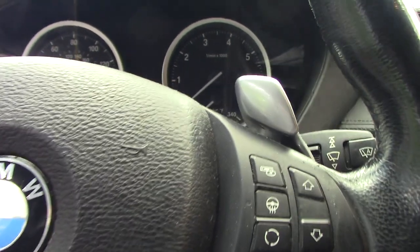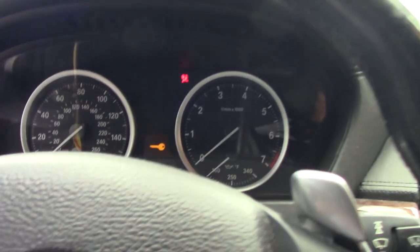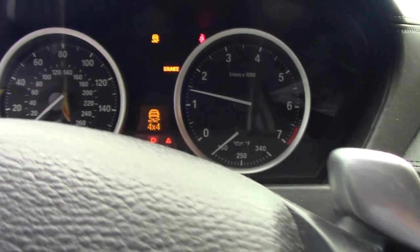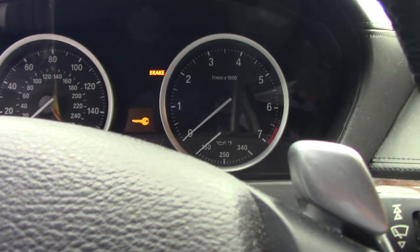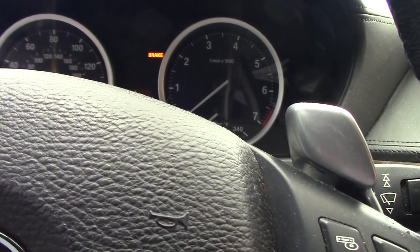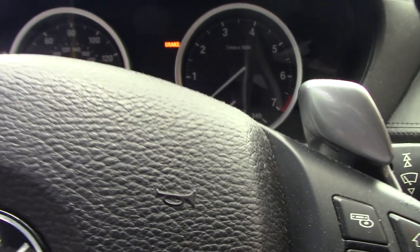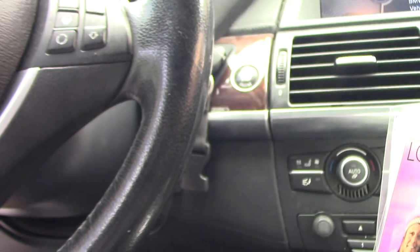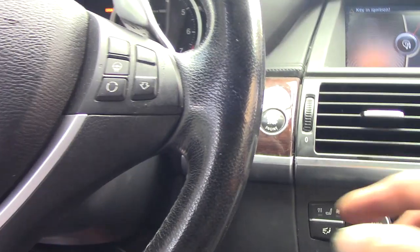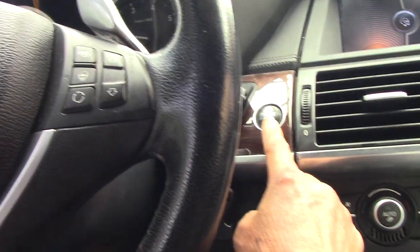Let's see... got it! Okay guys, that's it — it cranks and starts. I turned the engine off right away because on that side I don't have the engine support arm installed yet, and something is supporting under the engine. No vibration — I just wanted a quick start test and it started. Okay, turn it off.